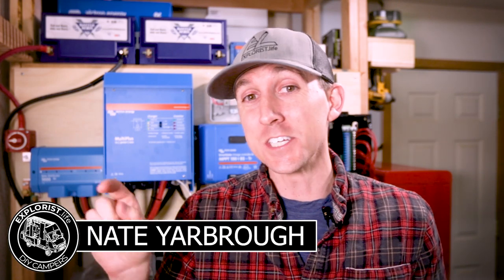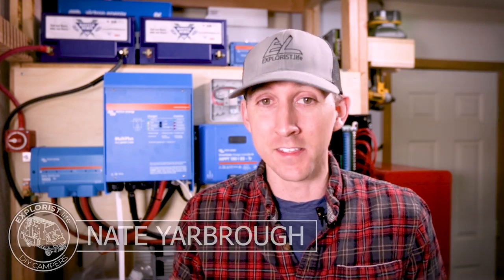Hey everybody, it's Nate from Explorers.live. I teach people how to build DIY campers, and in this video I am going to teach you how to wire solar panels in parallel.